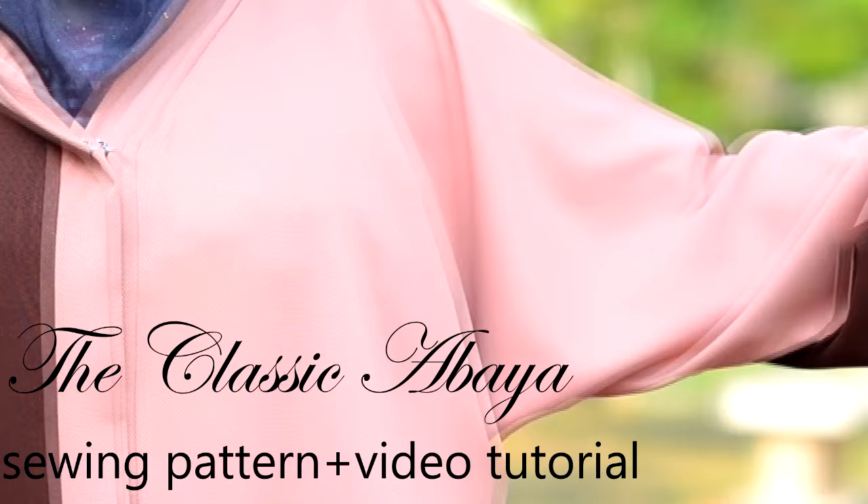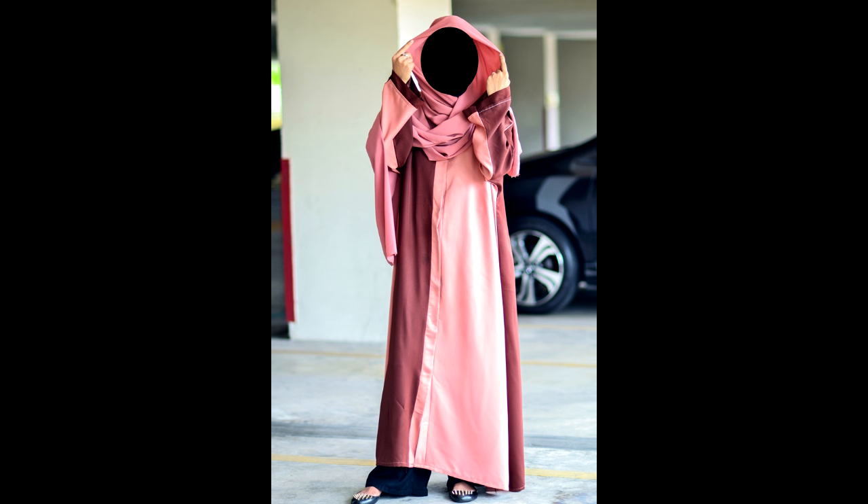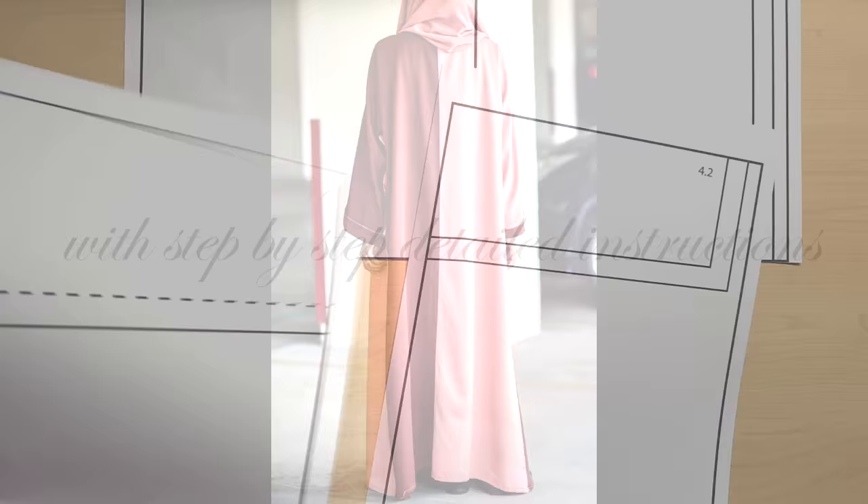Assalamu alaikum girls, Javeria here. In this video I just want to introduce you to the classic abaya sewing pattern and video tutorial that you can purchase at the Sew Some Stuff shop.